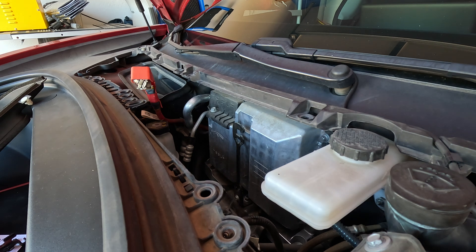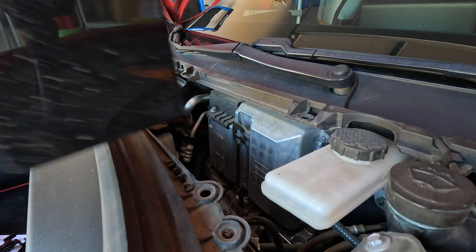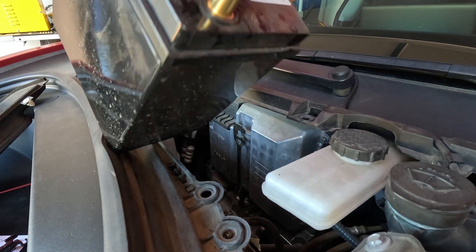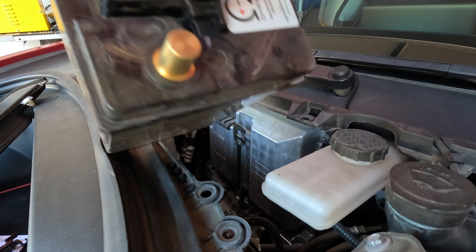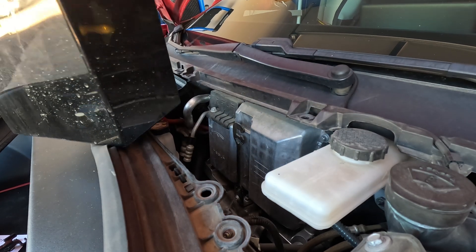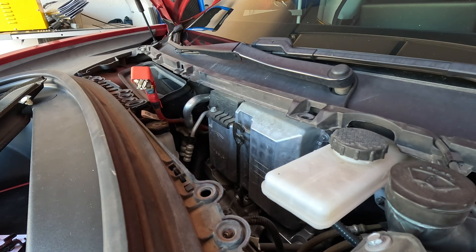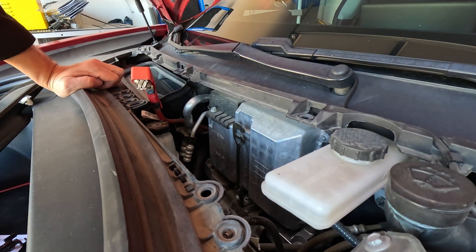Oh, they are bigger now — look at the difference! Here is the old battery, and here are the rings for it. The new ones are thicker, so the terminals are bigger, but the battery is the same overall size. Thank you — and now we can put the new one in.